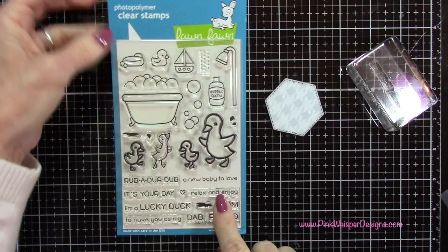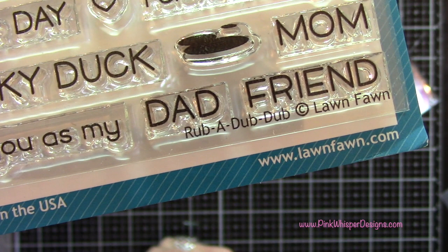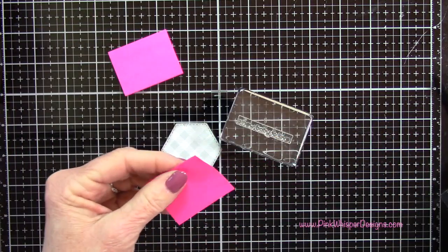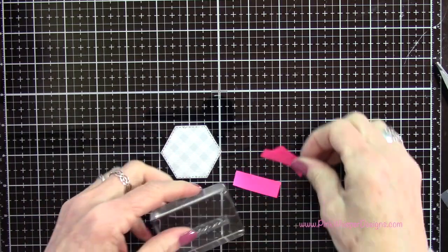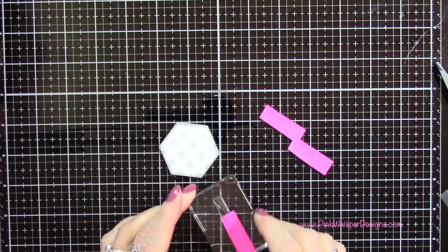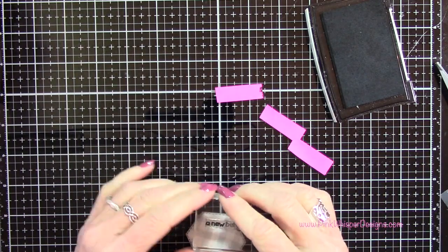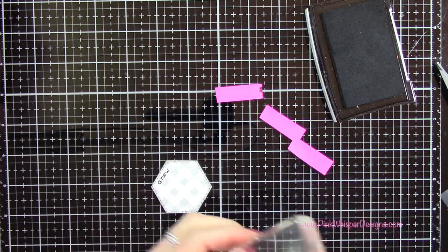Now I want to grab the sentiment that says 'A New Baby to Love' - this is from the Rub-a-Dub-Dub stamp and die set. I'm going to stamp it in three sections. You could use scissors to cut the stamp into three separate sections, but rather than cut it I'll show you how to mask it off. Take some post-it tape, cut small sections, and put the sticky part over the words you want to mask. The first part I'm going to stamp says 'A New.' Ink up the stamp with the post-it in place, then remove the post-it, do your stamping, line it up, and clean off that stamp really well.